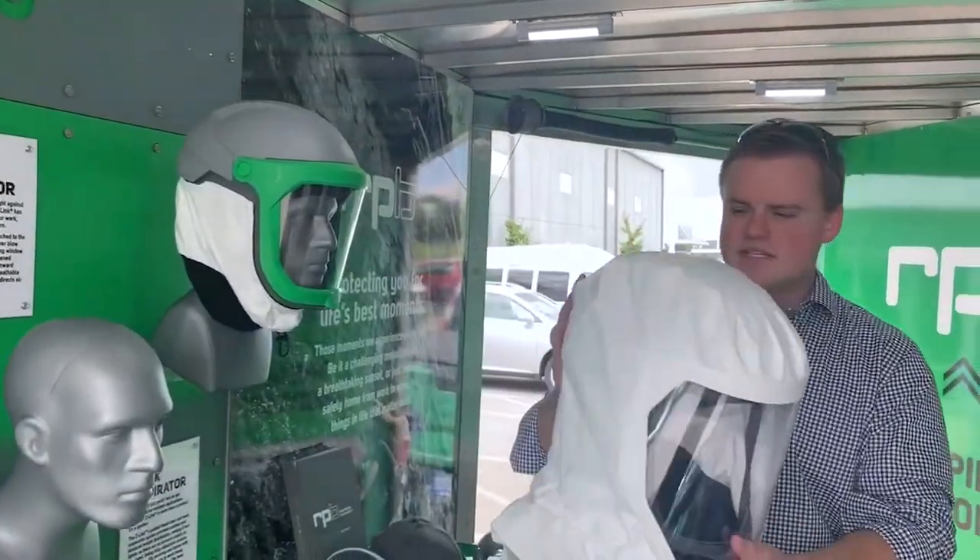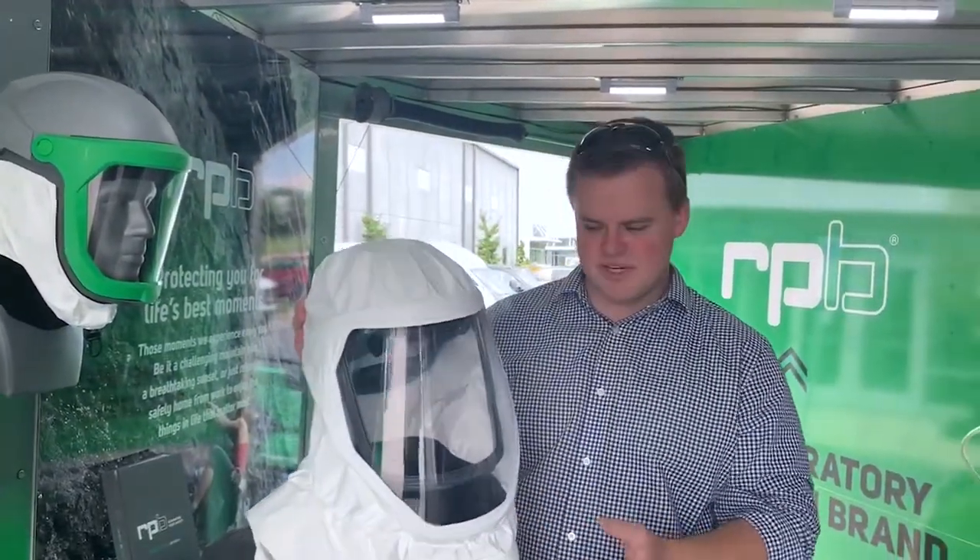If you already have airlines in place from your blasting process, why not look at using a supplied air paint respirator and use the existing airlines and filters? What I want to talk to you about today is the RPB T-Link. This is a loose fitting respirator, so there is no tight seal because the air is coming from an outside source and it's being fed into the helmet, and you can control the climate.